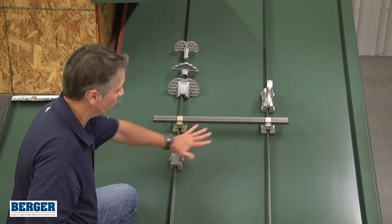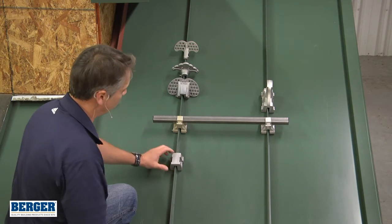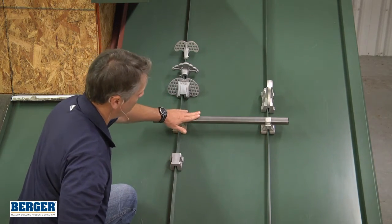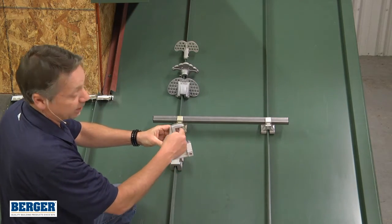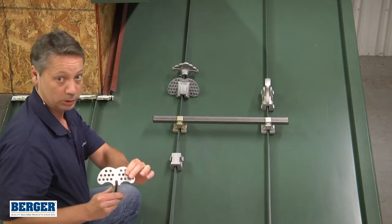That process is the same for all clamp-on styles. There are a lot of different styles. This is an S rail where you would have a rail in between the panels. This is an E rail where you get a rail up high. This is an F where you get rails low and you can get two up high. There are also various single types of snow guards available.